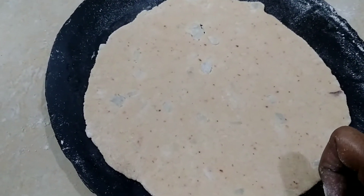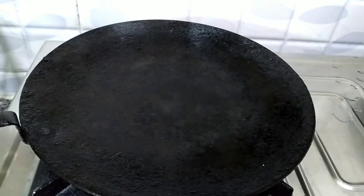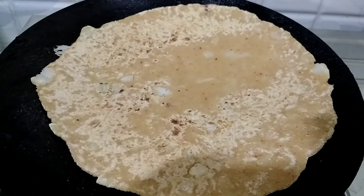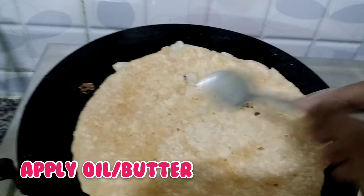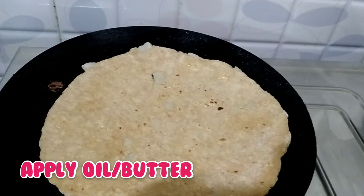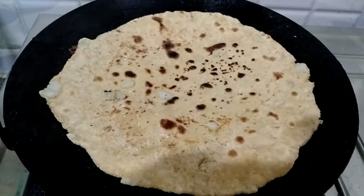After drying the bowl, I will dry the bowl on both sides. I will dry it with oil and butter. I will apply the oil to the batter and cook the cabbage on a medium flame, spreading the oil evenly.